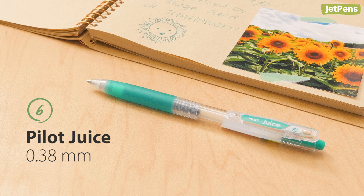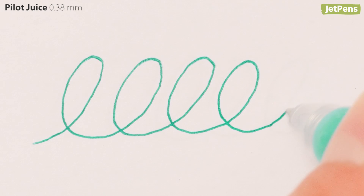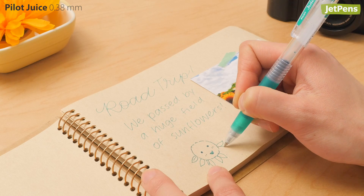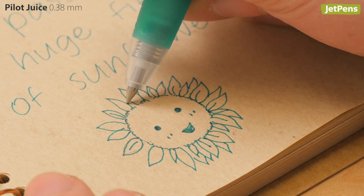Pilot's Juice gel pens are incredibly popular picks for their effortless, juicy ink, and we've included one in the sampler. It comes in a vibrant aqua-leaning green that's sure to brighten up your notes or drawings.